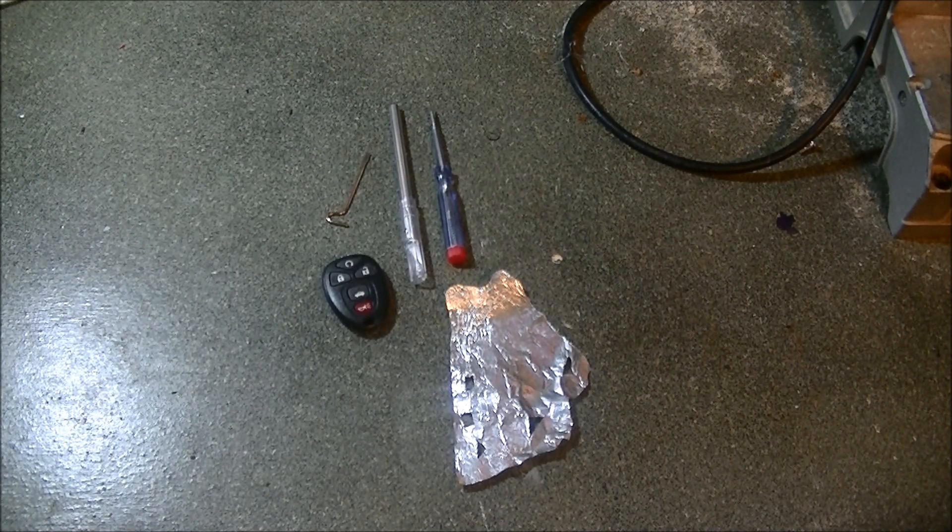It's a quick, cheap, and easy way to fix your car key fob if you're having connectivity issues, whereas your battery's still good, but some of the buttons work and some may not.